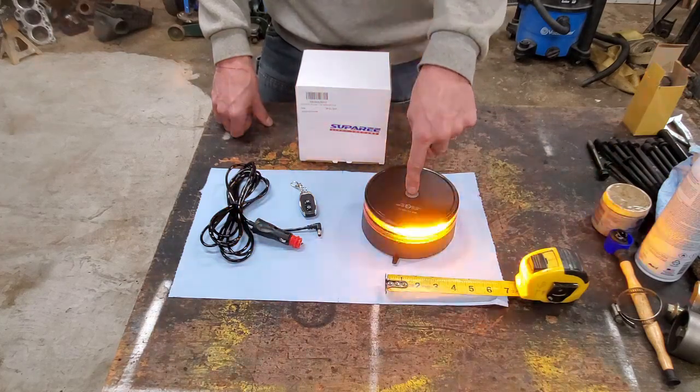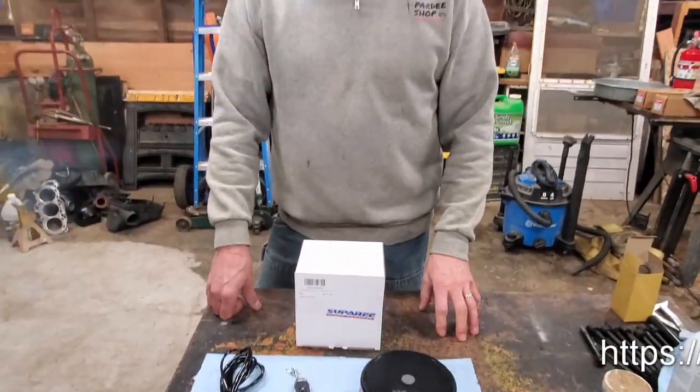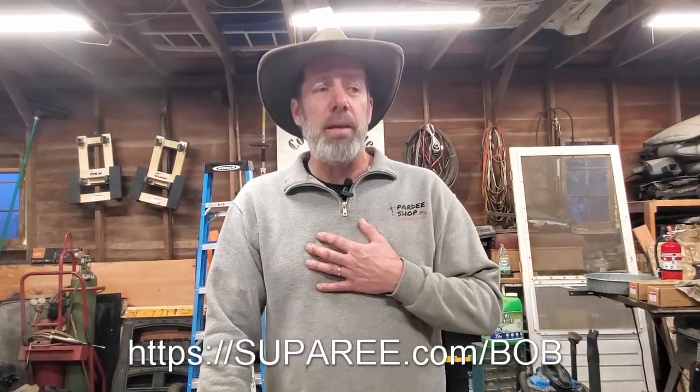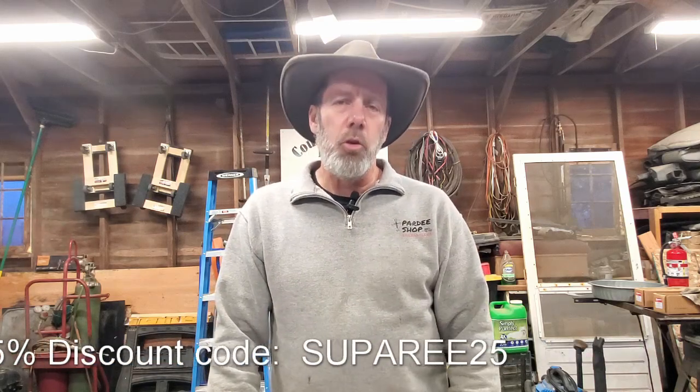If I press and hold the button down, it turns it off. So pretty slick unit really. I think it's something worth checking out. Go check out supere.com/bob - now that's important, go to supere.com/bob because then they will know I sent you. Also, if you were to order this product through that link, you can get a discount - a 25% discount. The discount code is supere25. I'll put that in the comments section below as well. Check out their website for some other great lighting products for your Jeep, for motorcycles - just a lot of really neat stuff at supere.com.